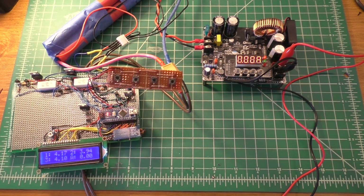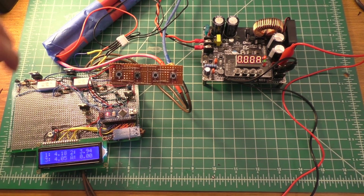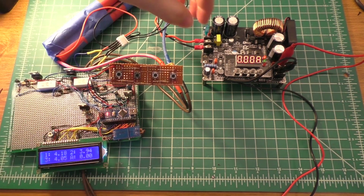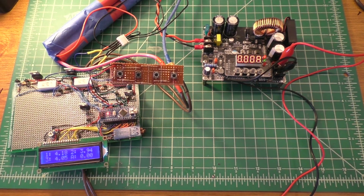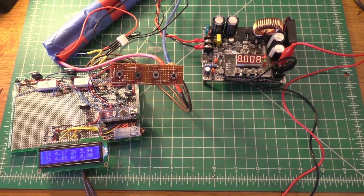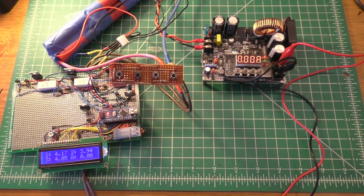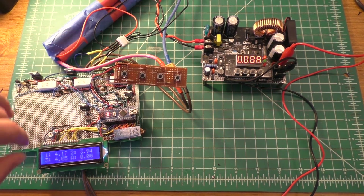There are still quite a few more things I want to do. One of the biggest features I'd like to implement is being able to control the amperage you charge the battery pack at using these buttons. I'm going to attempt to control the power supply with the Arduino. I also want to be able to change the balance voltage — right now it's set at 4.2V, which is pretty standard for a lithium battery pack.